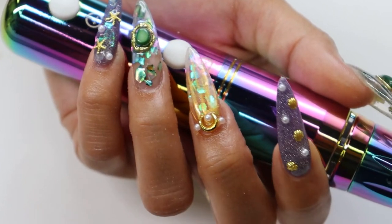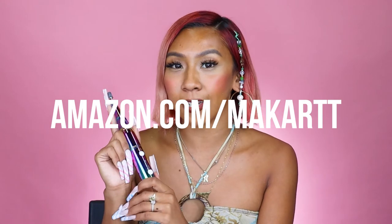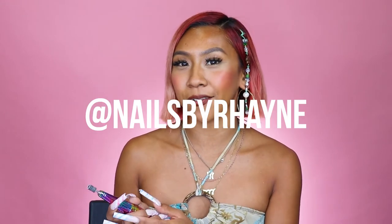This drill is so easy to use, so lightweight, and so quiet. To purchase, just visit Amazon.com slash McCartt. And to keep up with me on Instagram at Nails by Rain.